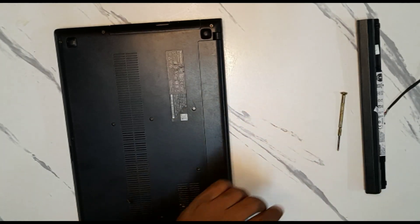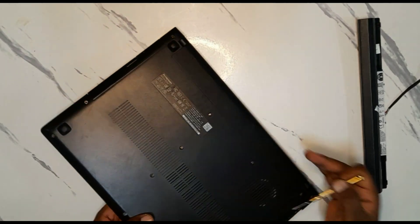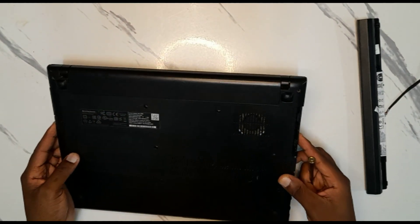Put the screws aside somewhere that you will never lose them. Double check if there are any remaining screws.